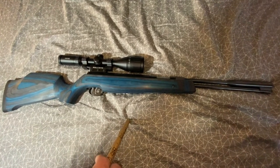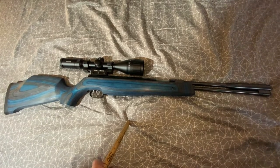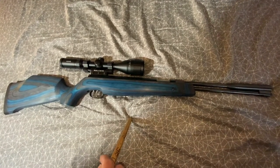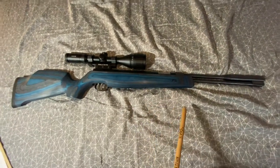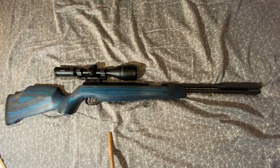How loud is it? This thing is low to medium-low. On a scale from one to seven I would say it's around a four, so it isn't very loud — it's kind of neighbor friendly.